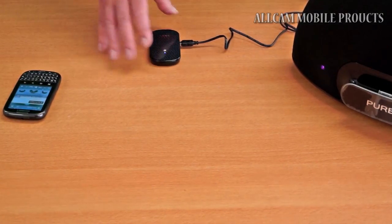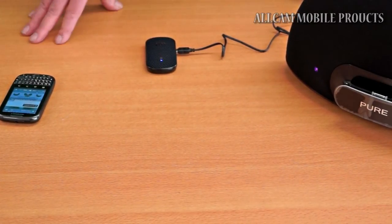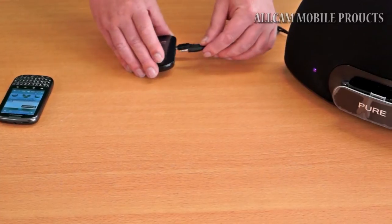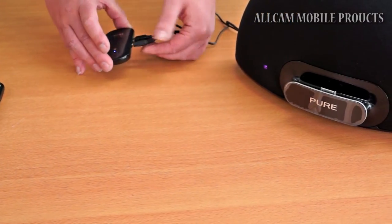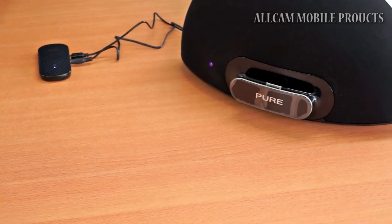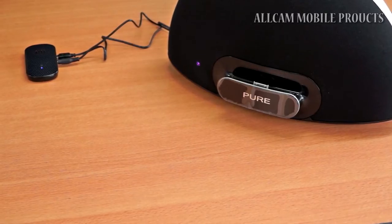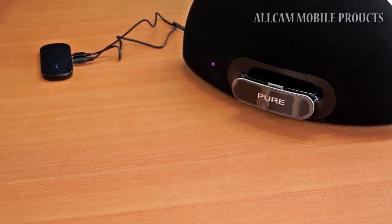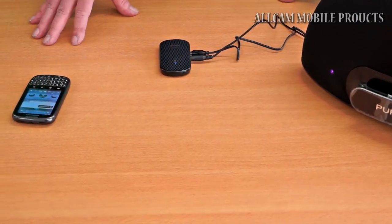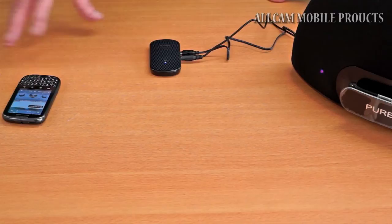So now we've got the Aves Bluetooth Music Receiver paired up with the smartphone. What I'll do now is just connect it to an external speaker, just using the included 3.5mm jack. This speaker itself is the Pure Contour 200i, so you can use it wirelessly and it works great with the Apple iPhones and iPads. But for this demonstration, I've connected it up using the cable. And all I have to do now is pick a song, press play and let it do its stuff.